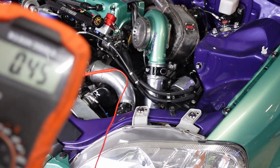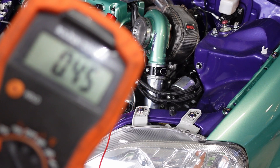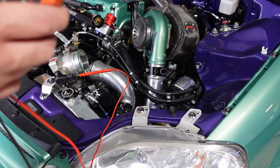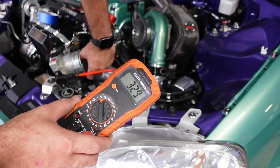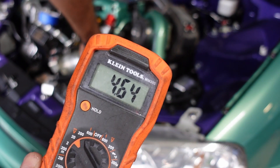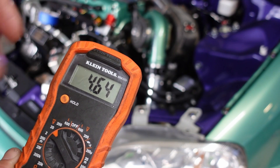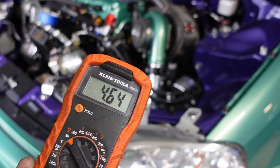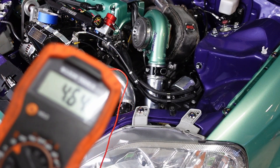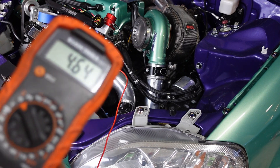At closed throttle, it's reading 0.45. Now with the throttle opened all the way, it's reading 4.64. That range can be anywhere from 4.5 to around 5.0, so it's within spec. Now that we know the reading is right, we're going to start installing this throttle body back onto the car.